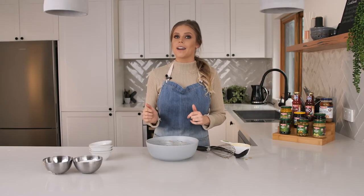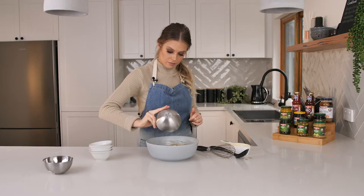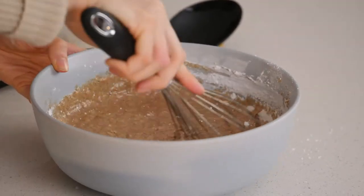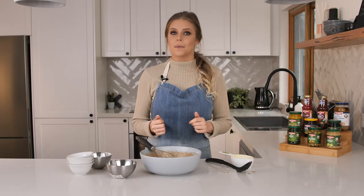All our wet ingredients are combined with our spices so we can now add our flour. Give that a good whisk until it's well combined. Make sure you have removed all the lumps from the flour. The last thing I'm going to add is our quinoa flakes. You can swap this out and use regular oats if you like.